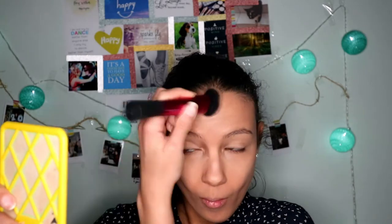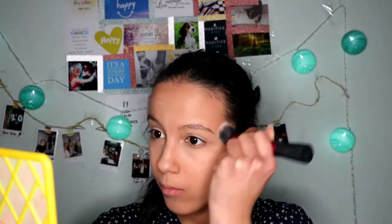Let's move on to bronzer. This is my holy grail, guys — Roto Dry from ColourPop. I put it on my forehead and also on my cheeks like this, in the hollow of my cheeks. Then with a smaller brush I contour my nose with the same bronzer.